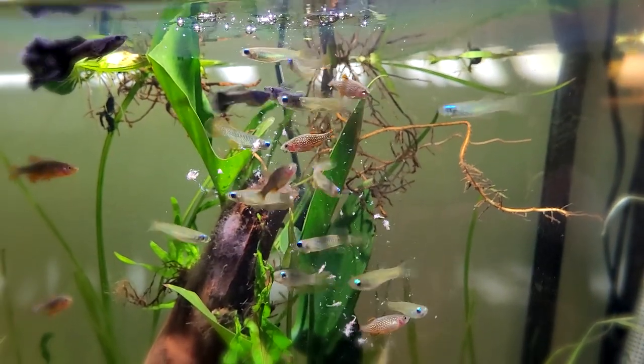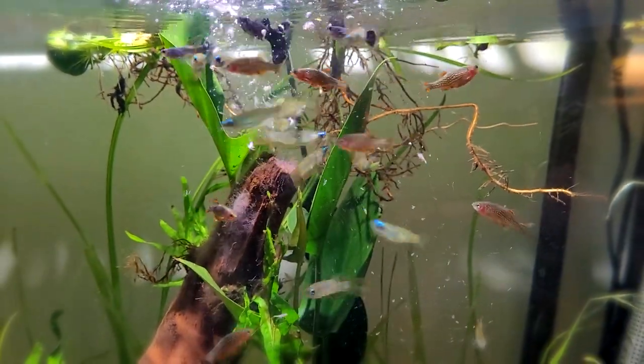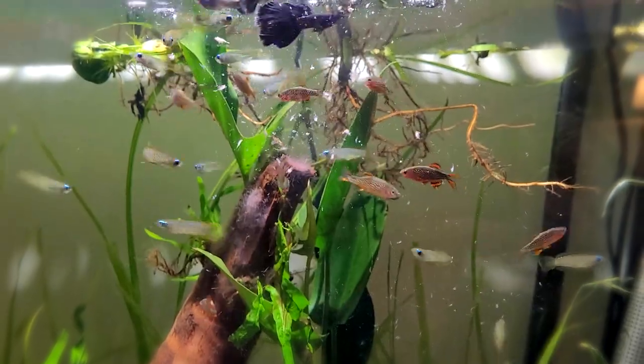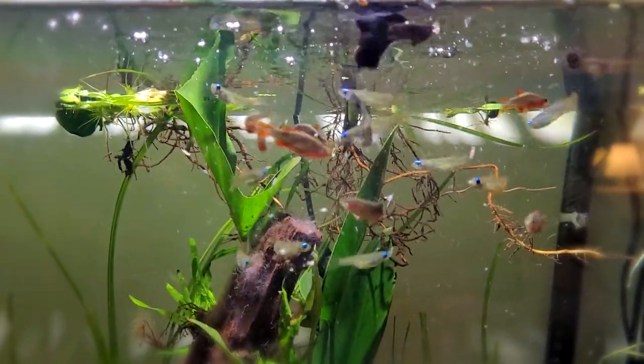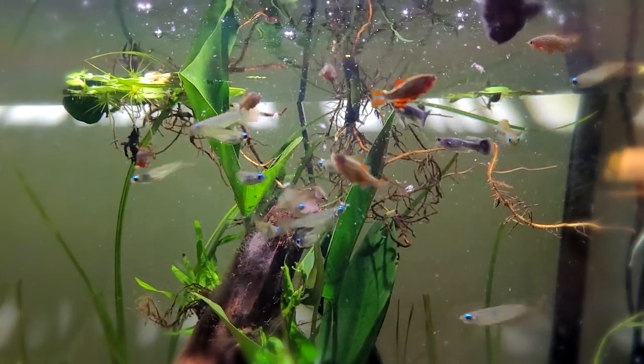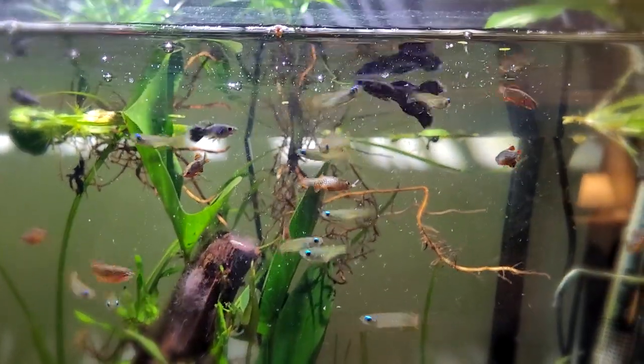The most important thing when trying to breed these fish is to make sure that you feed them really well with a varied diet of mostly frozen food, live food, and occasionally some high quality pellet food. I like to feed them two to three times a day, just enough that they get something to eat but there's not any excess food hanging around in the water.